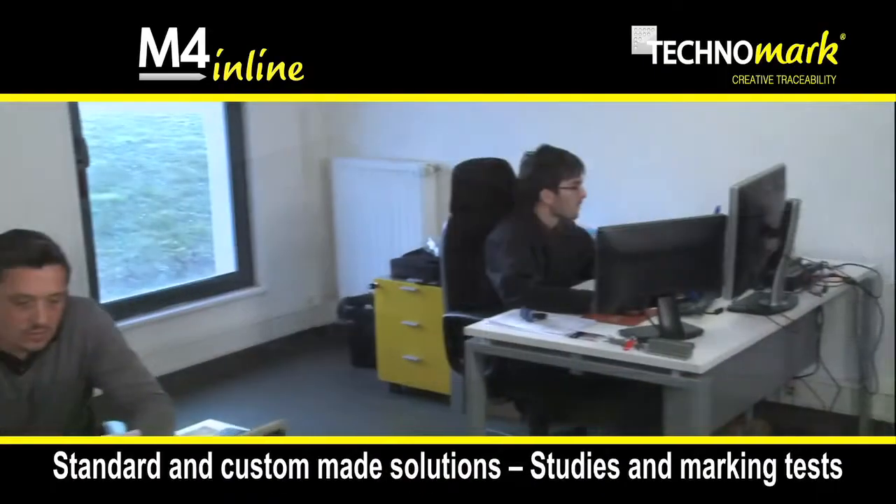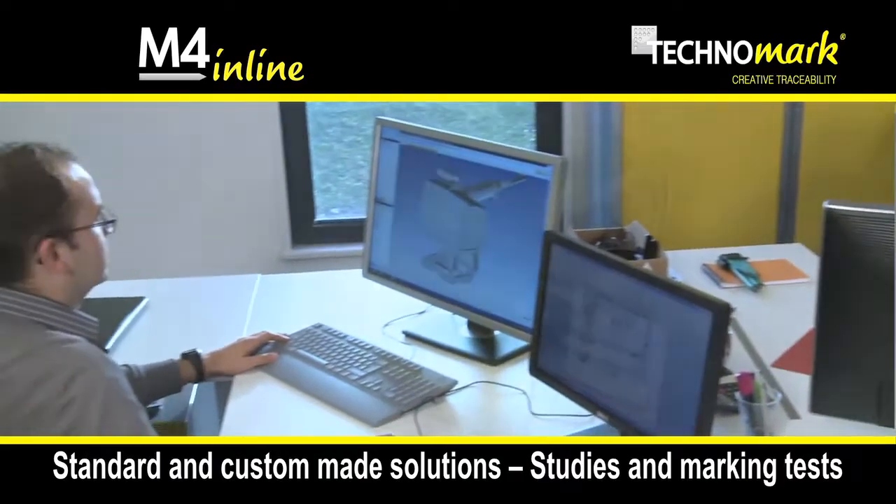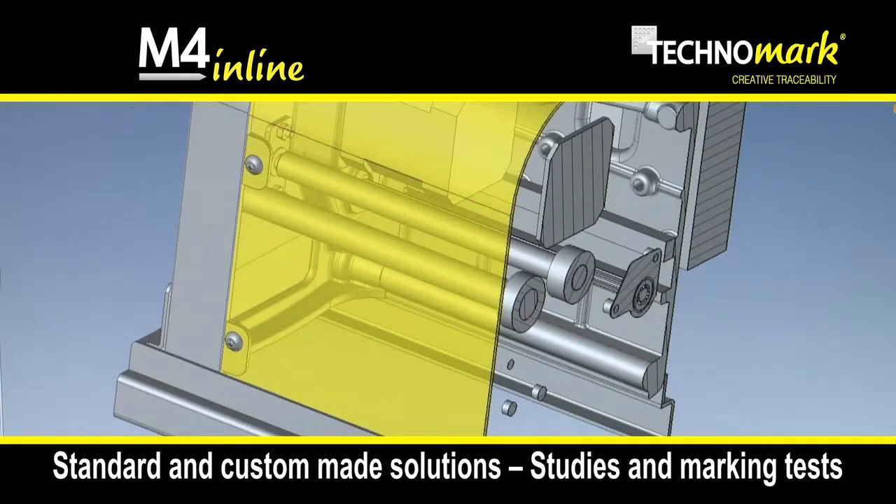Our R&D department develops custom-made solutions and carries out the necessary studies and marking tests to adapt to your needs and constraints.